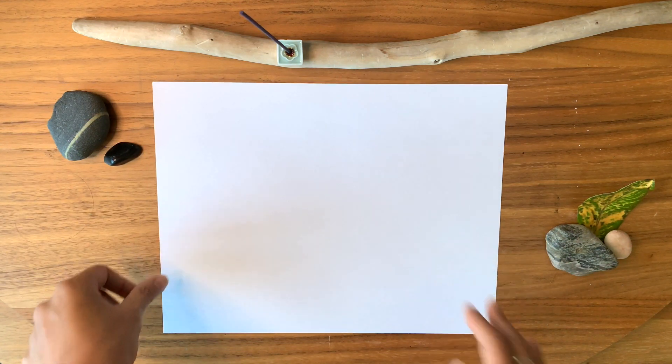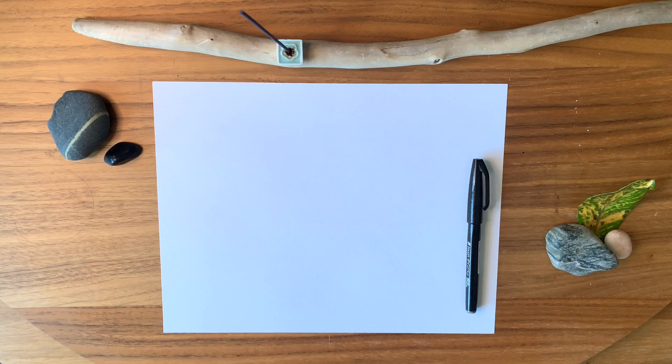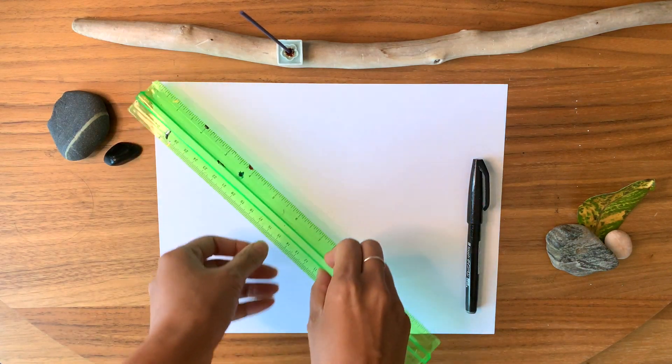All you will need for this activity is a piece of paper, a fine black marker, and a ruler.